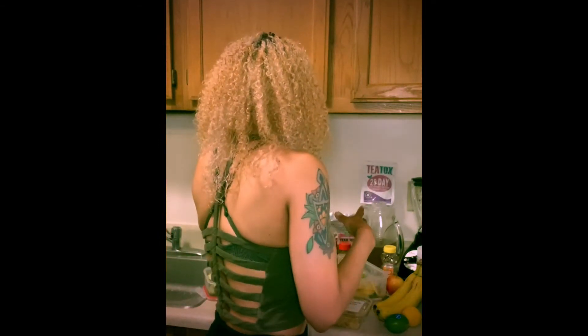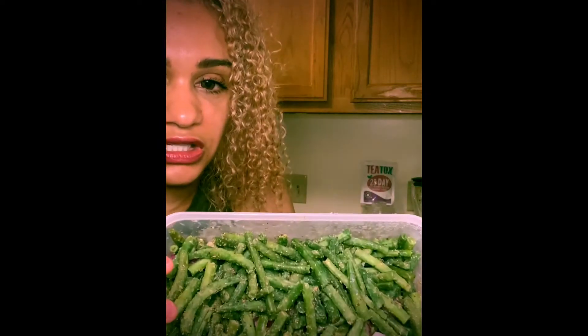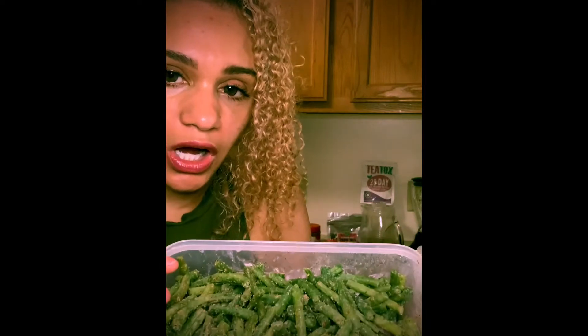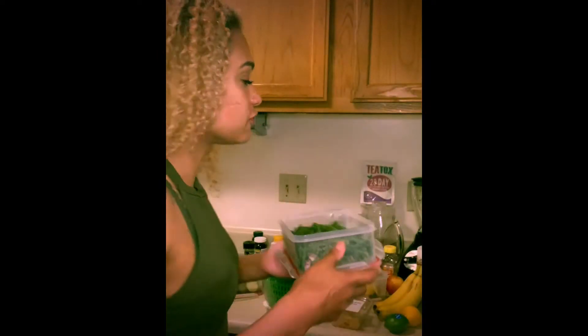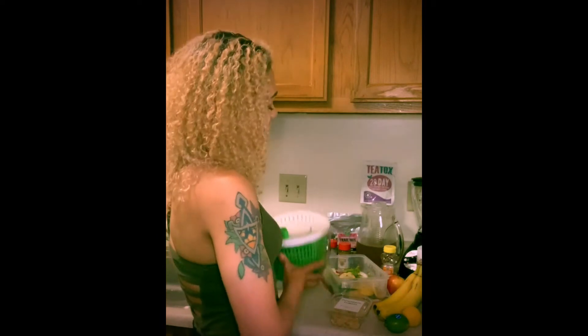Another thing I'm eating is string beans. I cut the tips off, cleaned them, and soaked them in apple cider vinegar to make sure they're super clean. That film you see on them is butter - I use butter for everything. I'm in the process of switching to coconut oil because it's healthier, but baby steps.